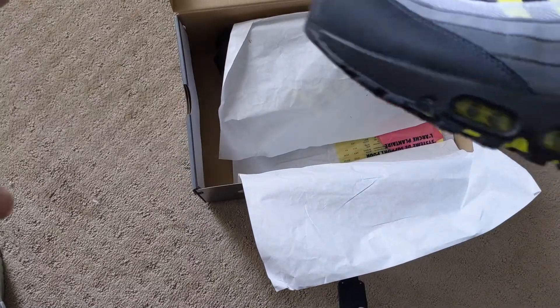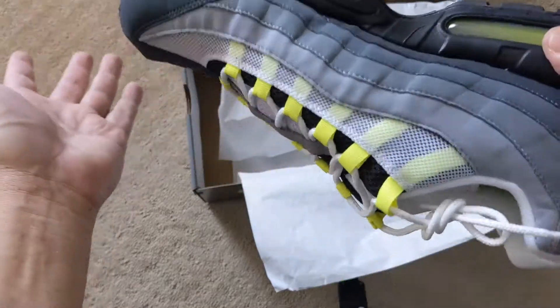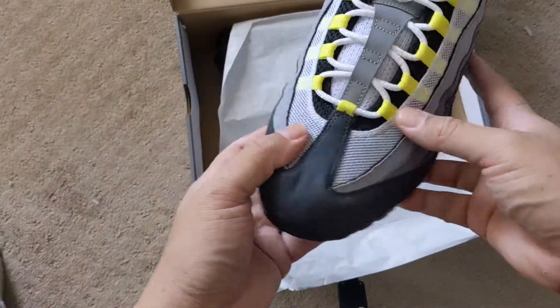I was actually surprised — you know, some of these shoes they come out with, they normally say they're the OGs, but there's always something different about them. Believe it or not, these ones look just like the OGs.